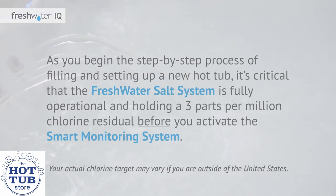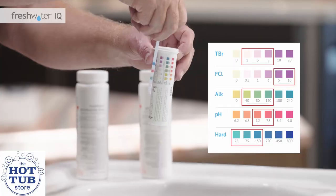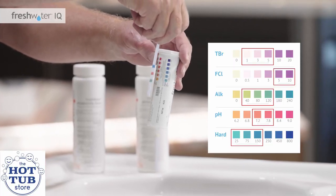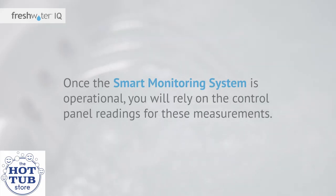As you begin the step-by-step process of filling and setting up a new hot tub, it's critical that the Freshwater salt system is fully operational and holding a 3 parts per million chlorine residual before you activate the smart monitoring system. It may take your salt system several days to maintain the necessary chlorine residual. You will use Freshwater five-way test strips to measure chlorine and pH during the startup process. Once the smart monitoring system is operational, you will rely on the control panel readings for these measurements.